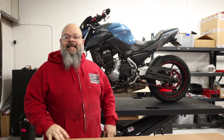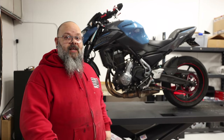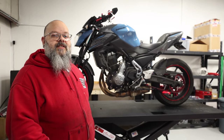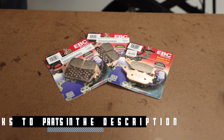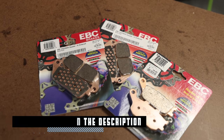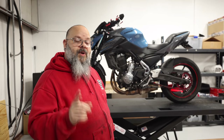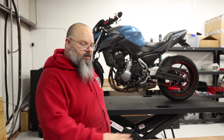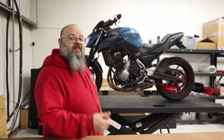Good morning, good afternoon, good evening everyone. Welcome to BTV. Today we are working on a 2019 Kawasaki Z650. We're going to be replacing the front and rear brake pads with a full sintered material set. If you would like to have your bike worked on here at BTV, link in the description below as well as a link for our parts below. Thanks a lot.